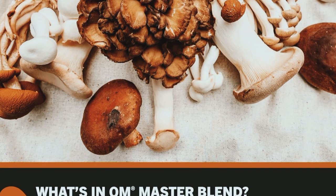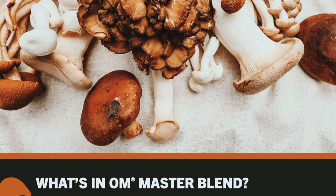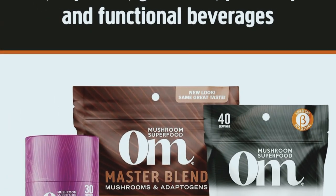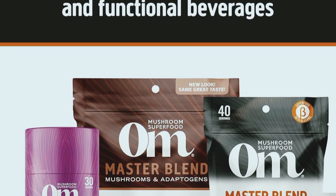Let's talk about the benefits of this incredible blend. First up, immune support. The master blend includes mushrooms like reishi, turkey tail, and maitake, which are known for their immune-boosting properties.